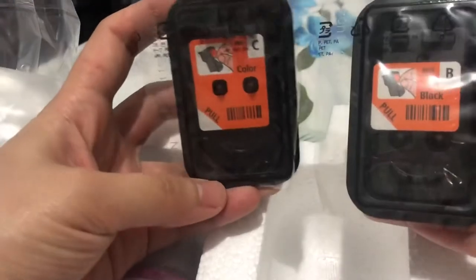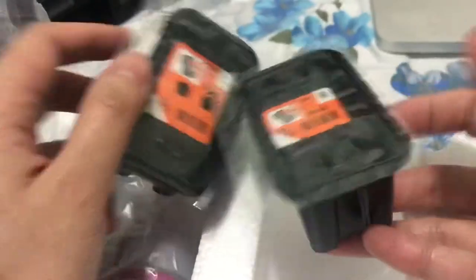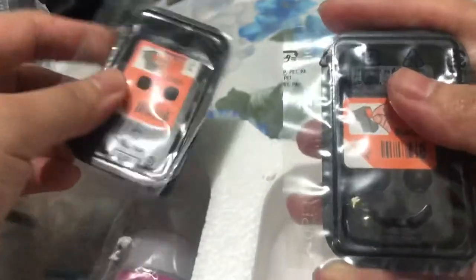Eto yung mga cartridges. Yung mga cartridges install. Merong color for colored ink and then yung cartridge for black. Lalagay lang natin sya. Install natin sa printer before natin i-add yung mga ink.